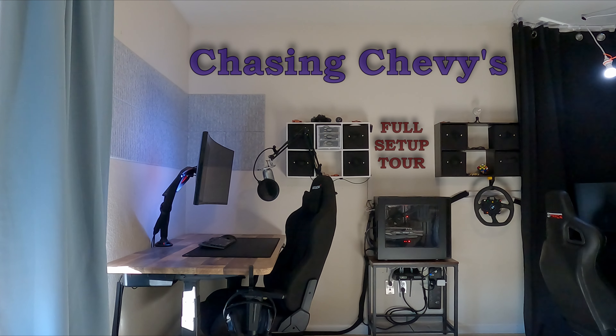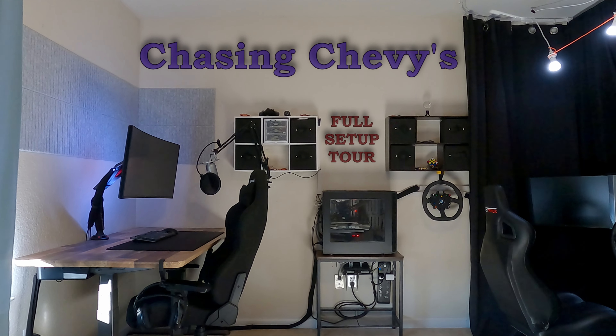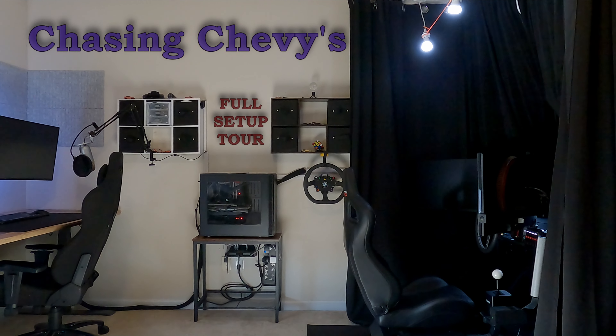It is about time that I gave y'all a full setup tour. I want to quickly break down all the components that make up the core of my rig, as well as provide some extra details for anyone wanting to build something similar.